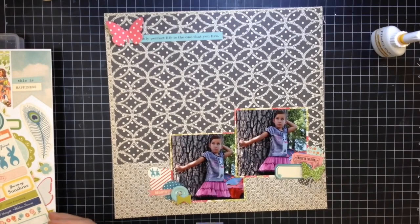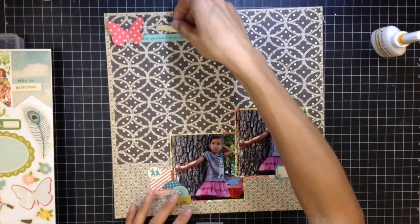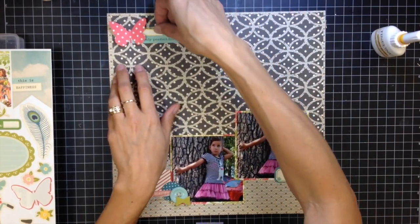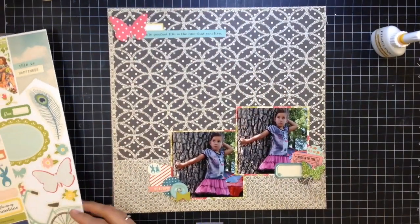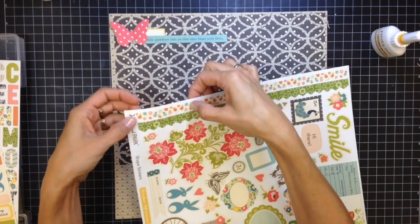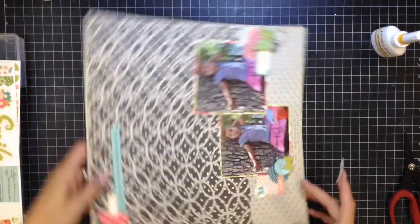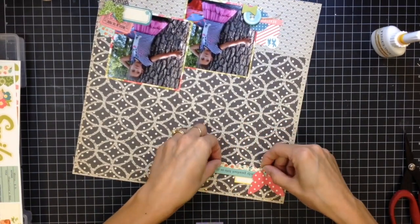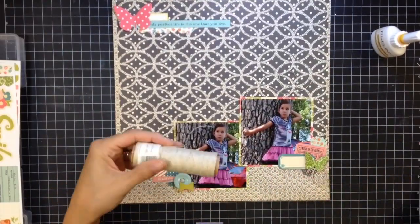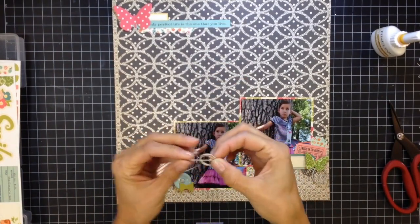I'm actually not using any mist or mixed media on this page, which is unusual for me — I usually use some liquid-ish medium. But I decided to keep it simple since I had that big die cut in the back. I added a little label at the top and now I'm checking if I want to add more. I'm taking this little scallopy floral border from the sticker sheet and tucking it under the phrase sticker to bring more color to the left and balance the layout — it felt a little bottom-heavy without that cluster.